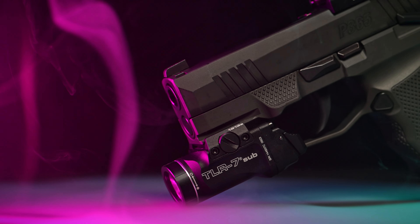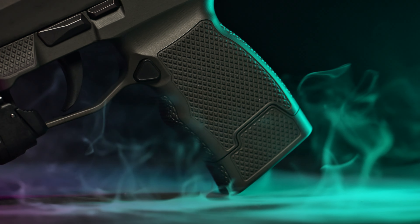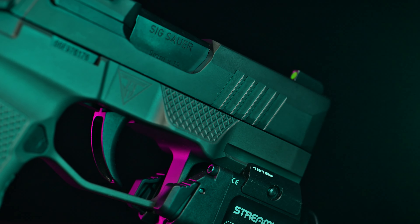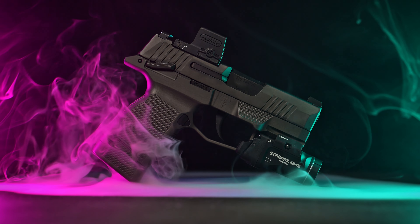Unrivaled ergonomics, pinpoint accuracy, and uncompromising durability. Whether you're a seasoned shooter looking to take your skills to the next level, or a discerning enthusiast seeking the ultimate shooting experience, this grip module will exceed your expectations.